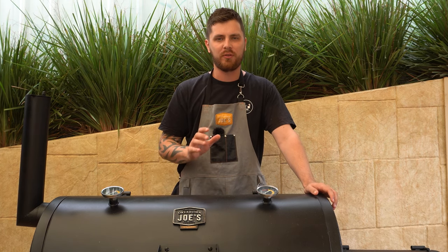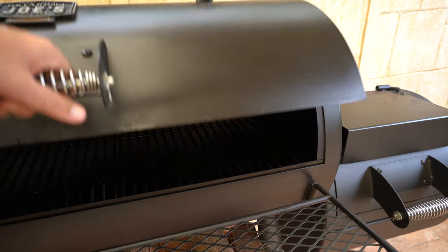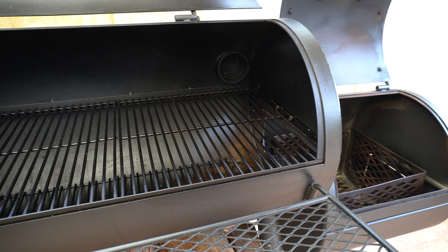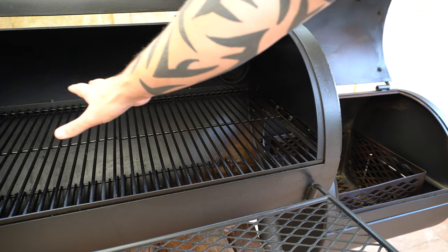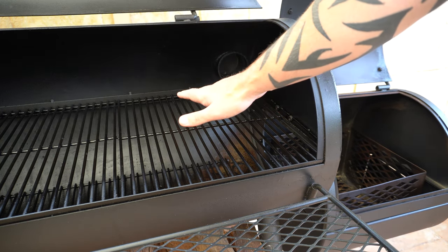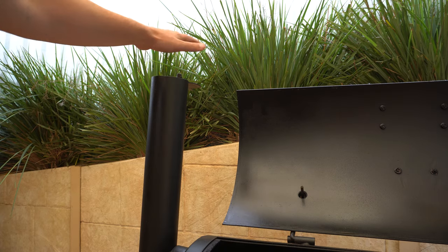Welcome back everyone. In this video we're going to run through the standard versus reverse flow smoker setup. So to get started we'll run through the standard flow setup. Typically you'll have your fire running in your firebox and your fire will run through your firebox into your cooking chamber through and over whatever you're cooking on this cooking grate. Then your heat and smoke will run through this chimney stack and up out the top here.